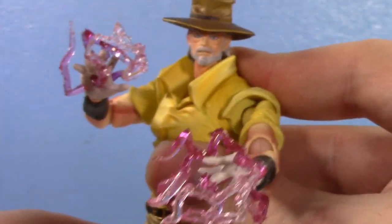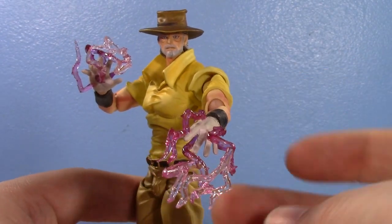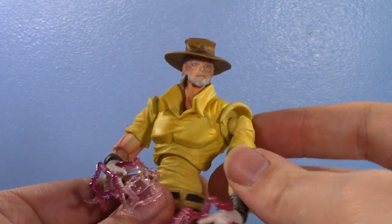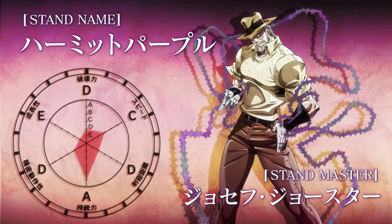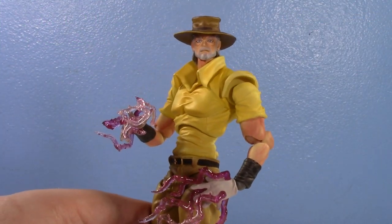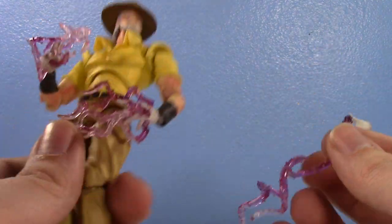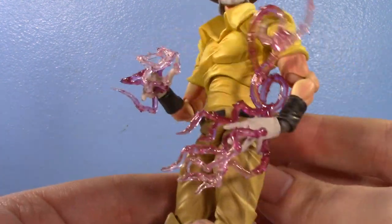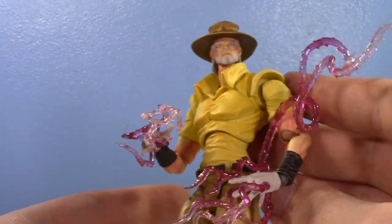Definitely be careful with Hermit Purple itself, because I did see once where it came off of somebody's hand on a copy of their figure. A bit of Hermit Purple came off — you can probably just re-glue it. So yeah, you have smaller Hermit Purple so he can look amazing. And then there's that one promo image of Joseph, maybe from the stand profile bits where he looks something like that. He does come with longer versions too — one of the longer ones you can put around his arm to make it look like Hermit Purple is kind of encompassing him a little more. That's really cool, they're pretty flexible.